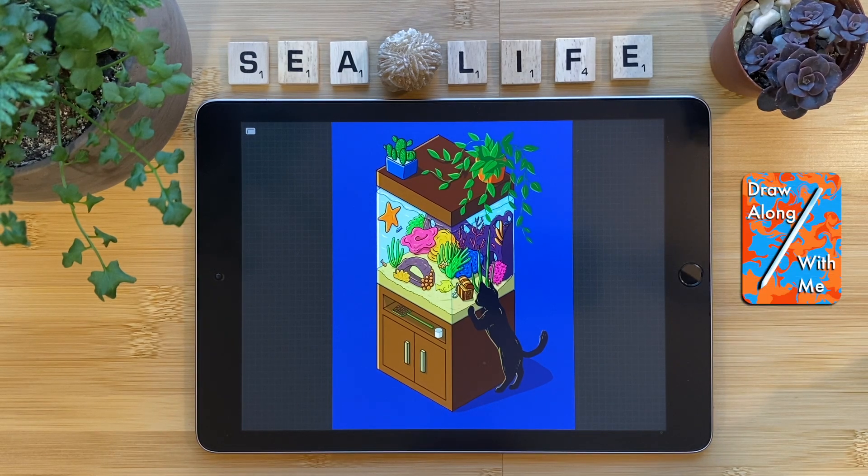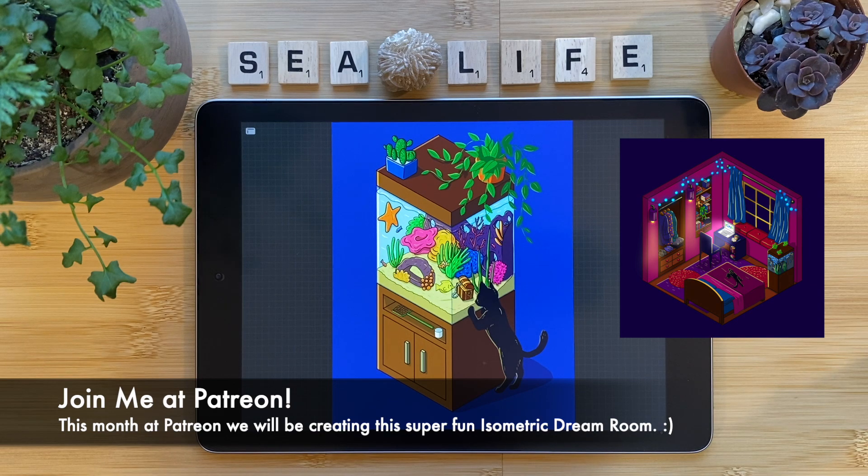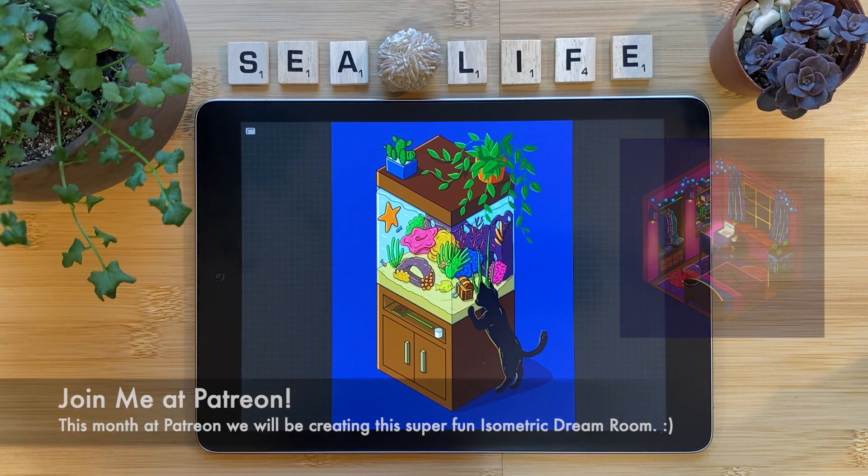Hi you all and welcome! Today on Draw Along With Me, we'll be creating something that looks like this: an isometric fish tank or aquarium with a character of your own creation. So grab your iPad and your Apple Pencil and let's get started. Today's tutorial was inspired by an isometric dream room that we are creating at Patreon this month. Check it out!